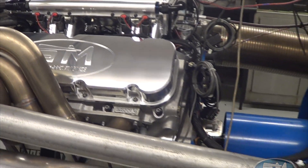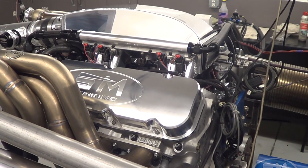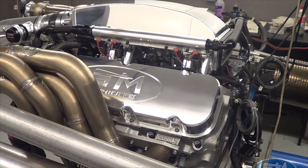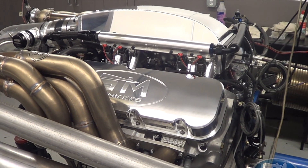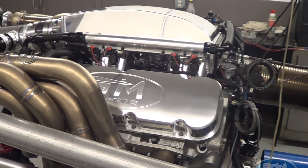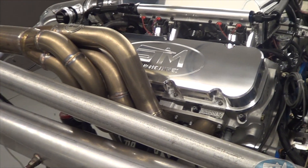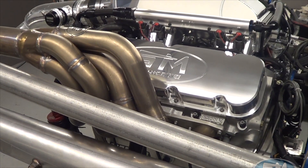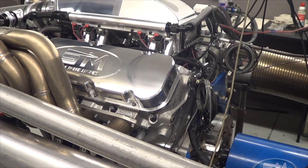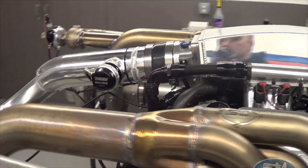This is one of our conventional headed big block Chevrolet packages — it's actually our 2,500 horsepower package that we advertise on the website. That's 2,500 horsepower with the pro charger; the turbo setup at the same amount of boost ends up making a little more horsepower, but that's normal. Anyway, whether it's a pro charger, vortex, or turbocharged setup, everyone has their own preference. This is a conventional 572 cubic inch motor with an aluminum block and aluminum heads.